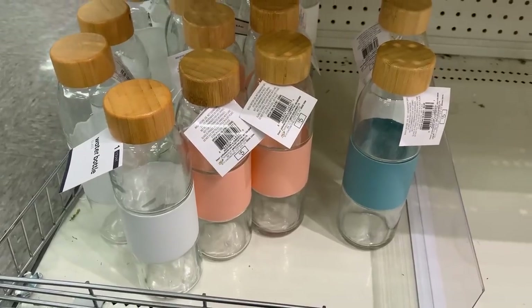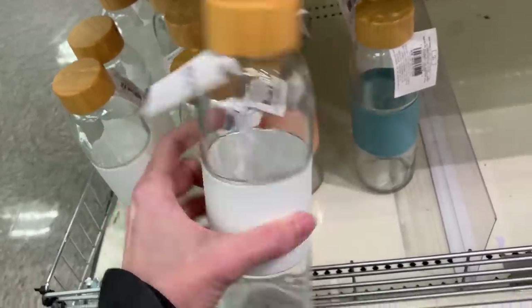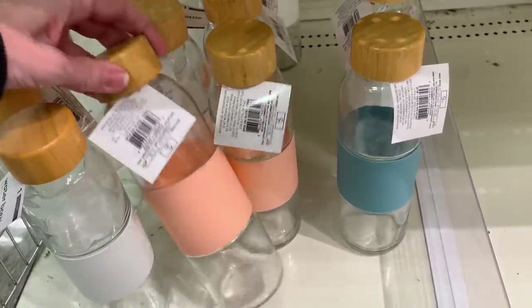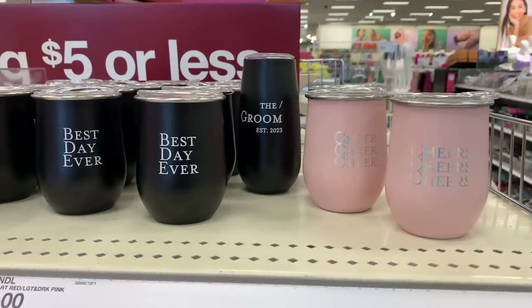Here are some nice glass water bottles. They have plastic grips around the middle that come in either blue, white, or a peach color. It looks like they actually have wood lids on them too. I do kind of like glass bottles over plastic — they tend to hold up longer, you don't have to worry about any chemicals, and personally I think they're easier to clean.